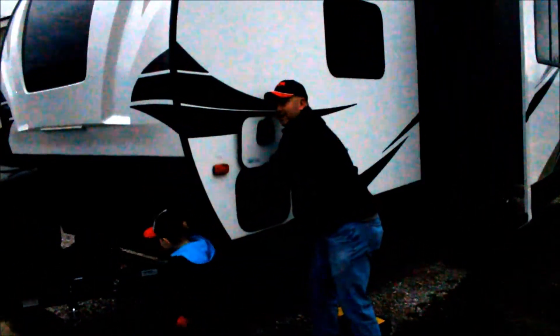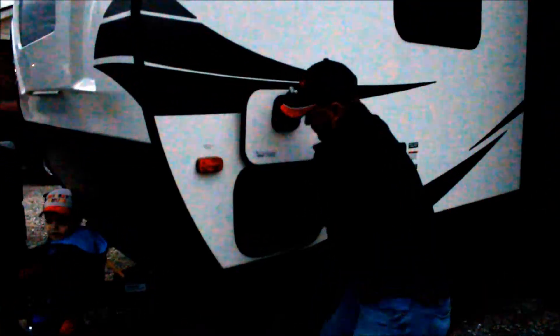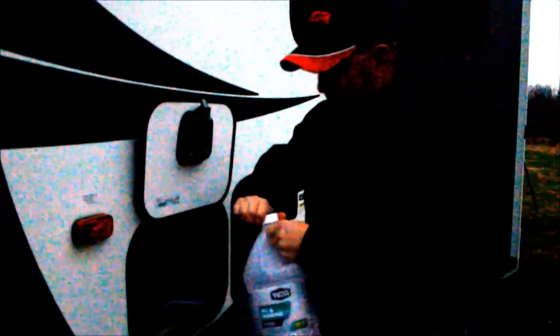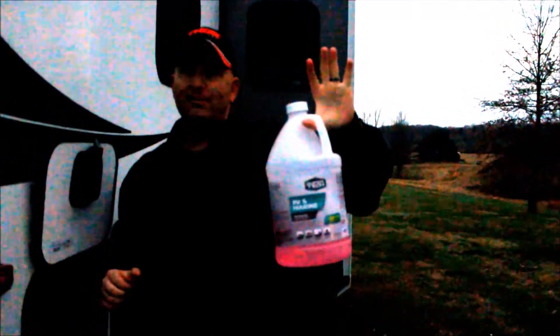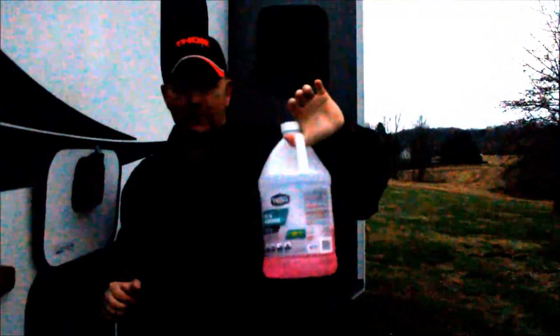Just a little over a half gallon. Pull the tube up out of the jug, let it drip out and drain, and pull that out. There's the end of the tube. That's what it took to do the outside. There was a little water in the lines and I'm glad we did it because we would have had some trouble later on. So don't forget to do your outside faucets.